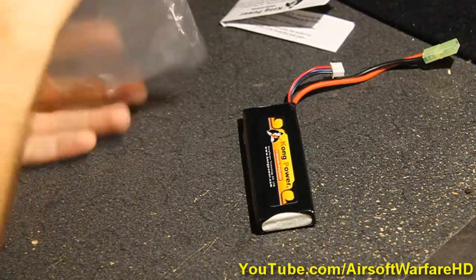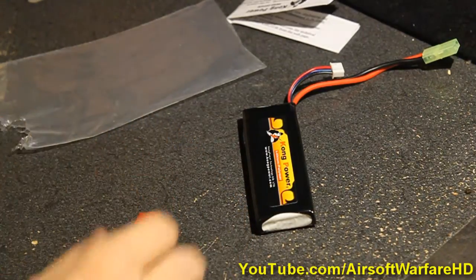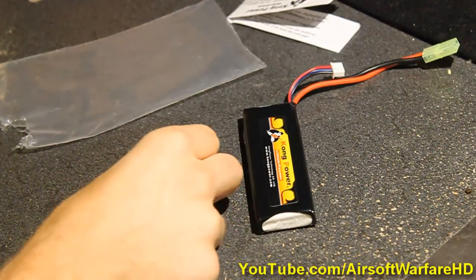It also conveniently comes with a Deans connector, which is pretty cool actually, because if you buy this separately it will cost you about two bucks online plus shipping, which will in total cost like eight bucks. Trust me, I would know.